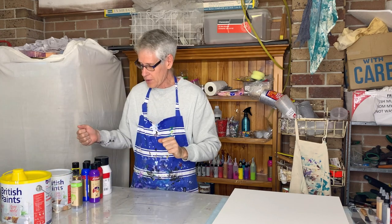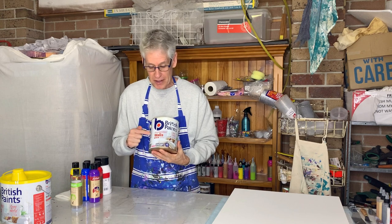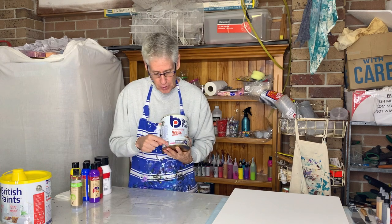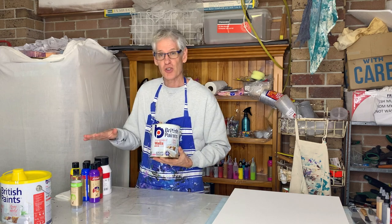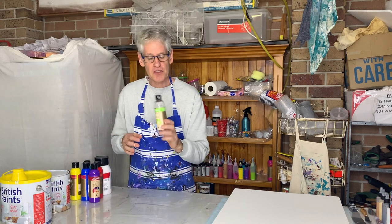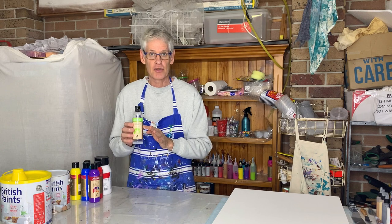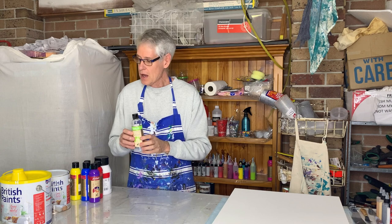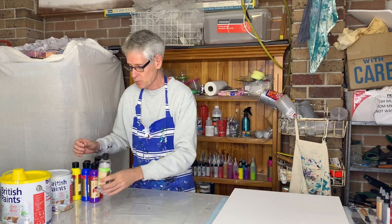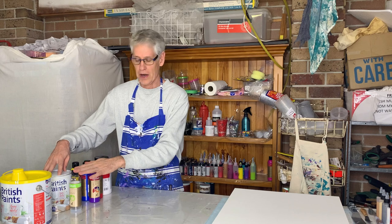For the colour layer on top, the pouring medium is a mixture of untinted low sheen wall paint — make sure you get the extra bright variety to keep your colours true — mixed with Jo Sonja's varnish, which is a polyurethane varnish. Make sure it's a non-yellowing one. I've mixed that three parts paint to two parts varnish, and then mixed that with the colours at one part colour to two parts pouring medium.